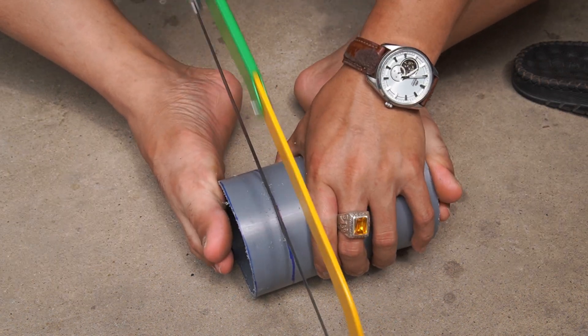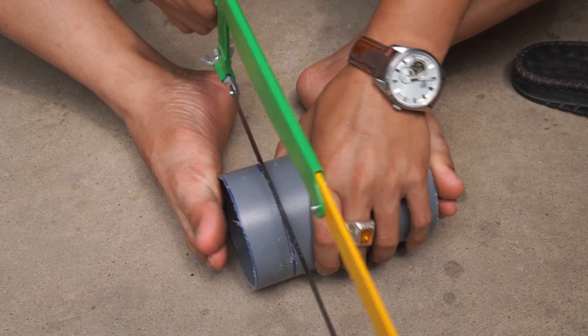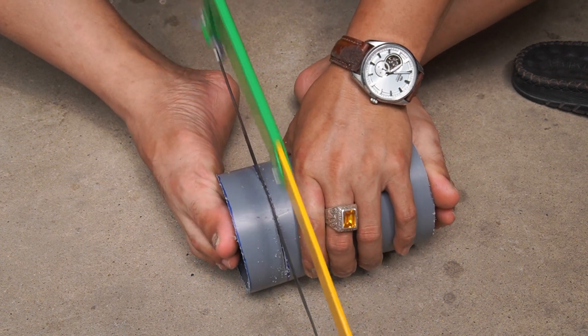Next, I use a 90mm diameter PVC pipe and cut it into 3cm long pieces.